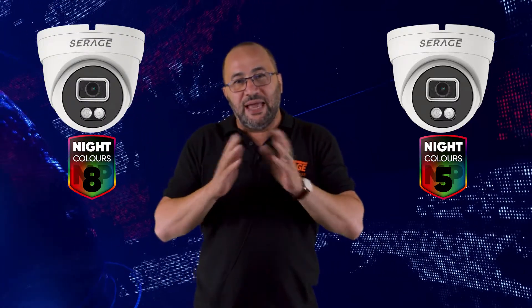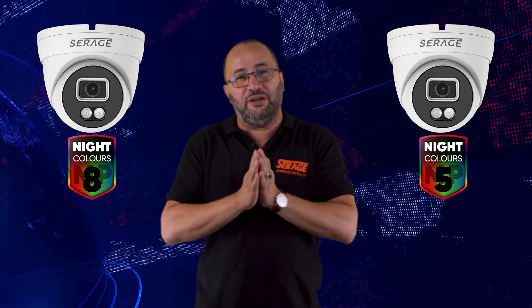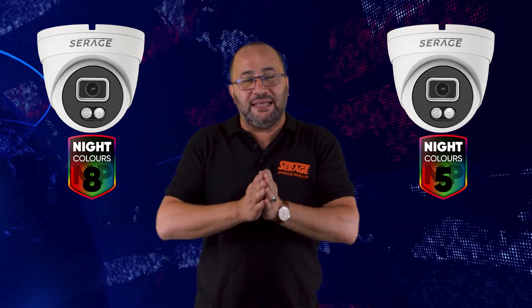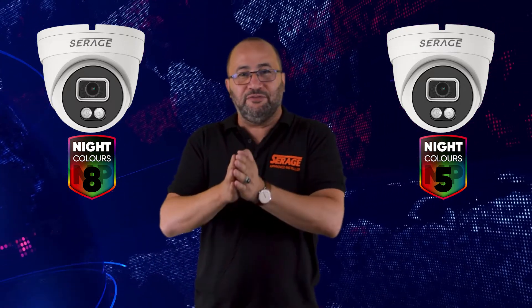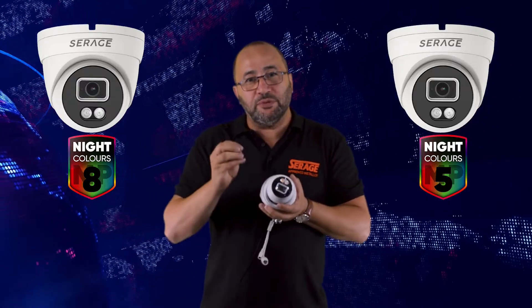It has the same white light that most cameras in the market have, but what is special about this camera is that it has white light and infrared. The most interesting setup is that most customers and users don't like the white light to be on all the time.